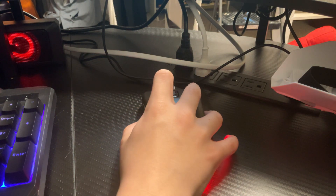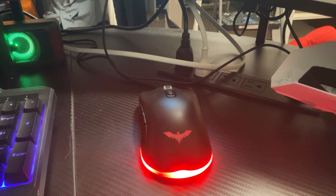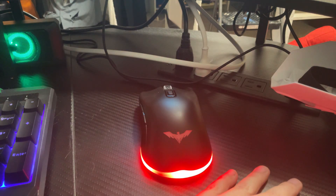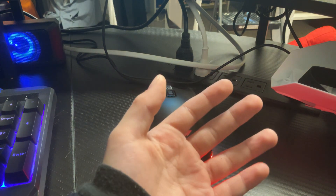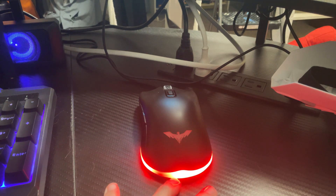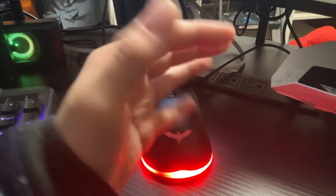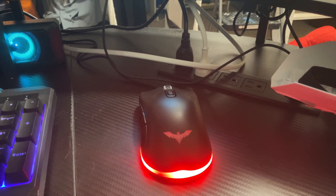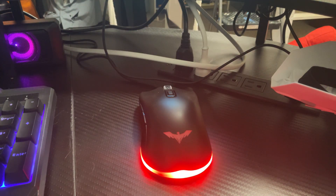So for the jitter click, it depends on the vibration in your arm. If you want the vibration, you gotta flex really hard and you get that vibration — your hand shaking. That's the vibration in your hands.